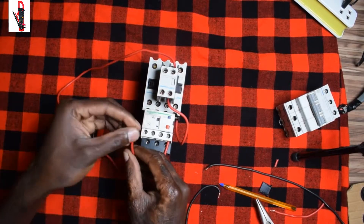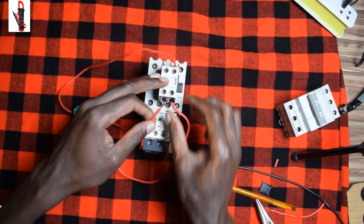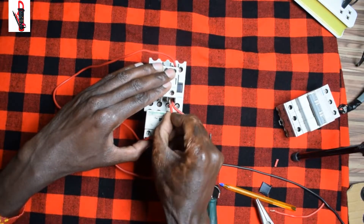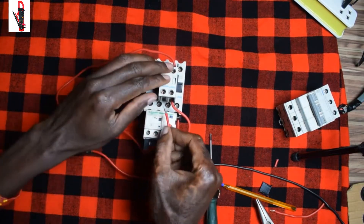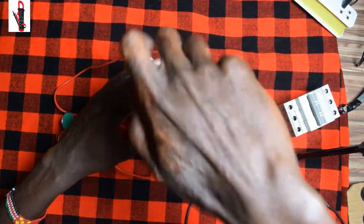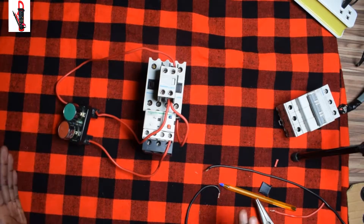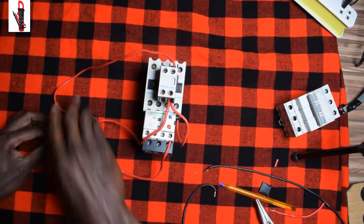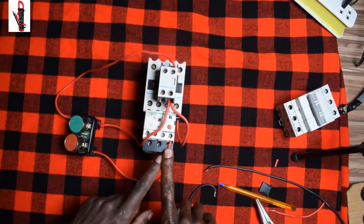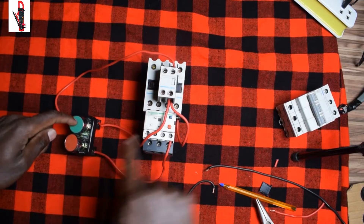From start we'll bring it up here — there are two wires here which will be taking the current directly to the coil before the contact holds. Our current comes from here through the start; at the top it holds and then this one gets supplied.